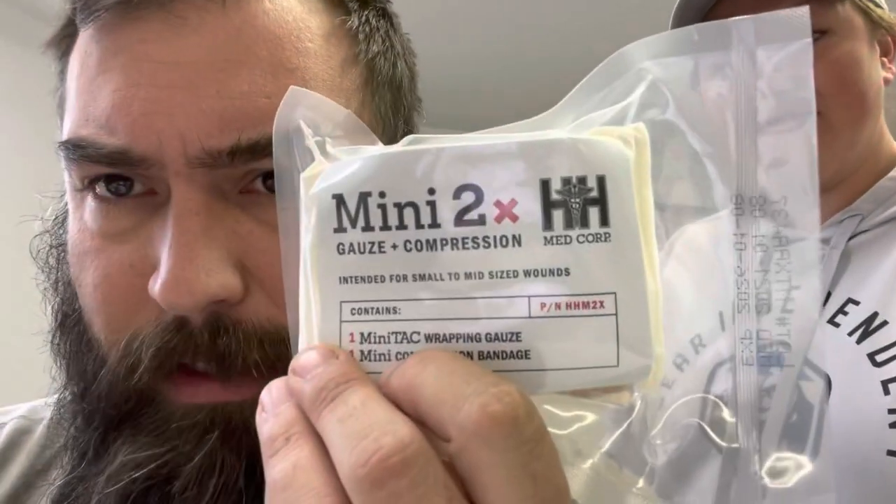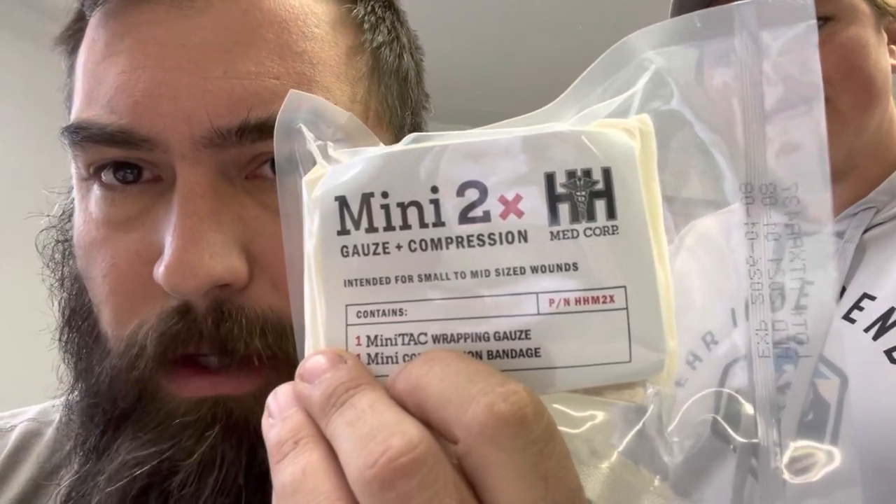We're going to compare a couple of things: the brand new H&H MedCorp Mini 2x gauze and compression versus North American Rescue's Mini Responder four-inch fold-flat emergency trauma dressing. Disclaimer: we sell first aid kits. This was sent to us by H&H as a trial - we know nothing about it, so we're going to pop it open and see what it's like and make a determination.